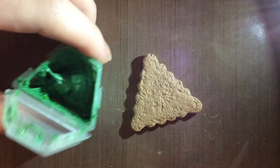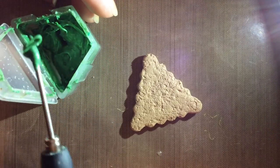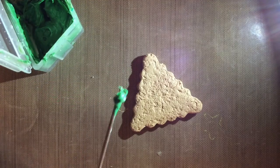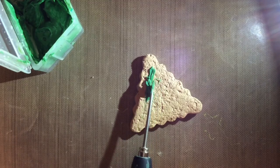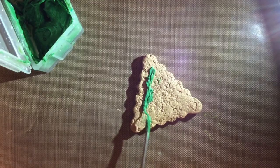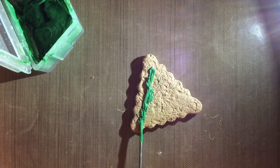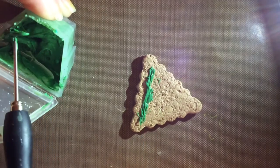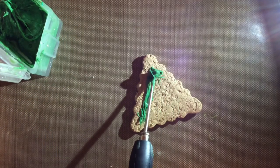Now that you removed the star from the cookie cutter, you want to start putting on the frosting. What I do is I start putting the frosting on the edges and then in the middle, just like I did with the present cookie. So just fill in your entire cookie with frosting. I do have a video on how to make frosting, so if I remember, I'll link it down below.